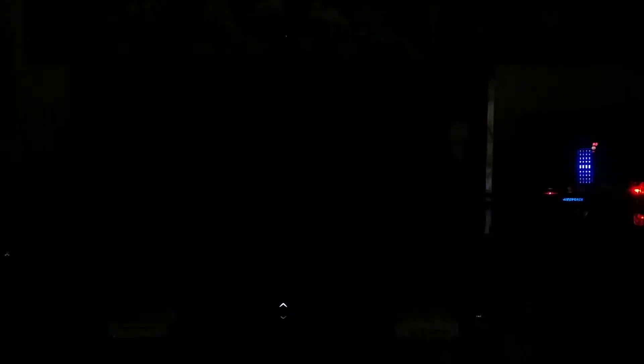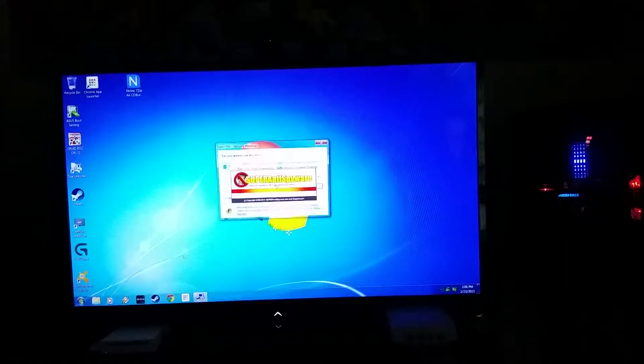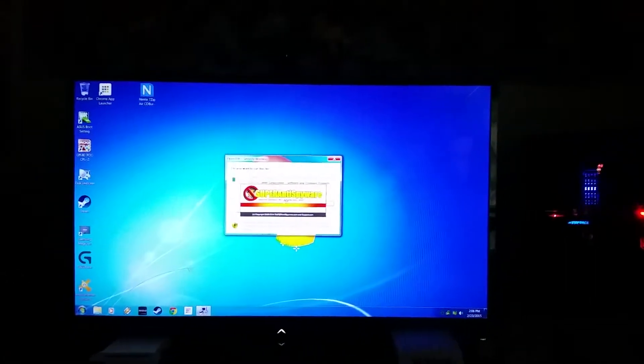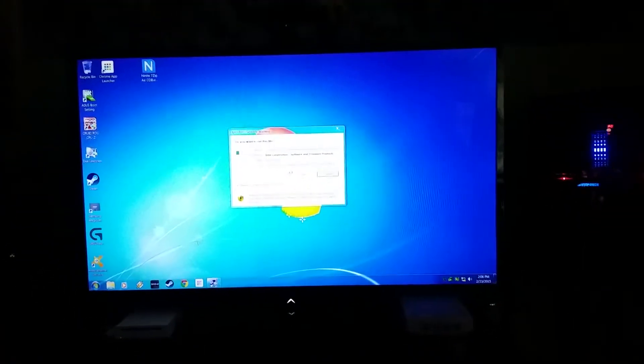Voila, and because it's a solid state drive and it's already had everything installed on it, pretty much this whole thing is done. Very cool. Another satisfied customer.